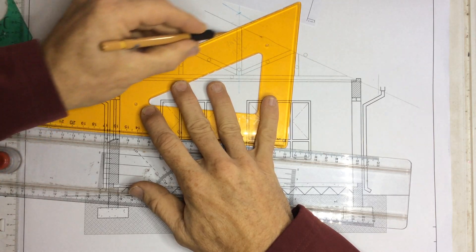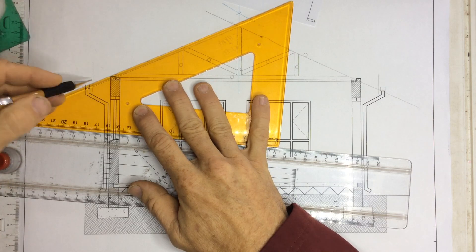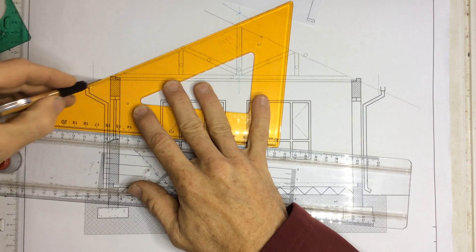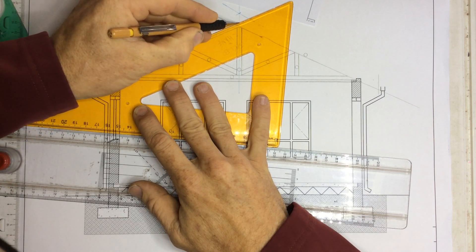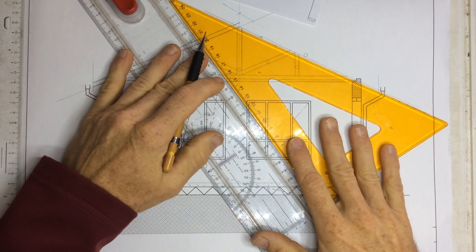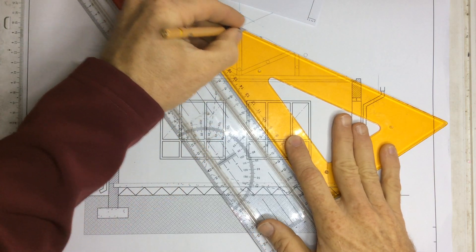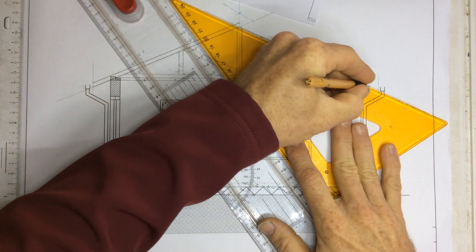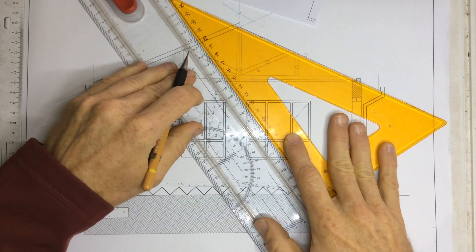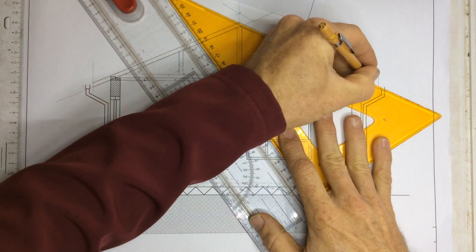Drawing all the way down here, slide it up, drawing all the way up to the top. Same story on this side — draw that down, going all the way down, slide it up, draw that all the way going down.